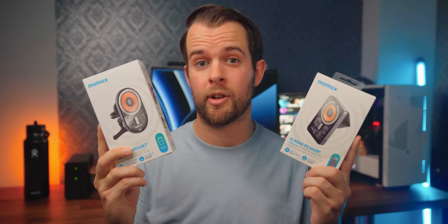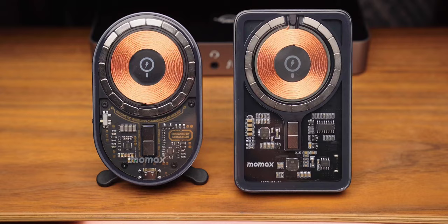Hey everyone, I'm Chris Wilmshurst and MoMax kindly sent me these two awesome looking MagSafe compatible products, the QMag Power and the QMag Mount. Let's take a look, shall we?